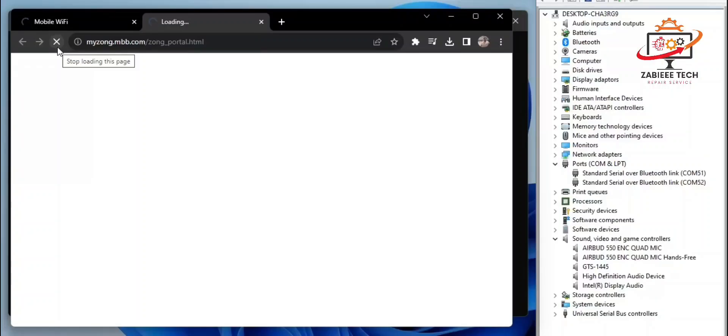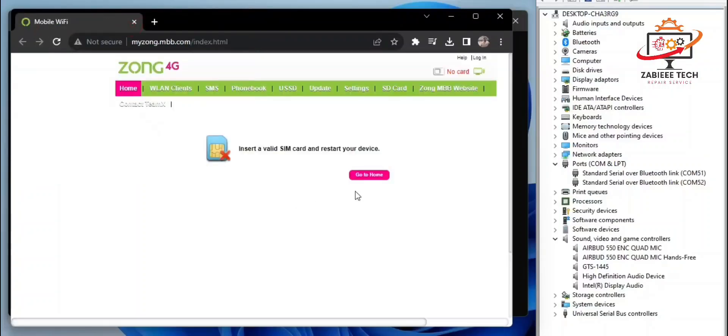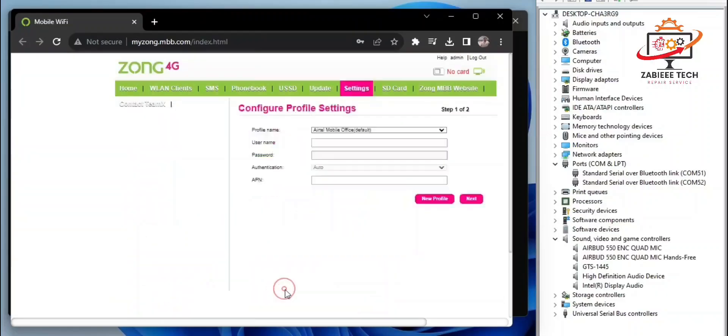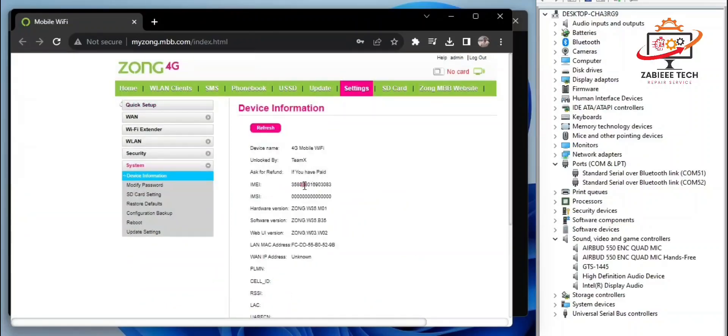After the reboot, open the device home page to check if the IMEI has been written or not. In the device information, as you can see, the IMEI has been successfully changed.